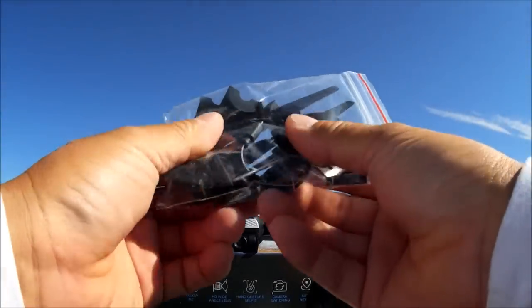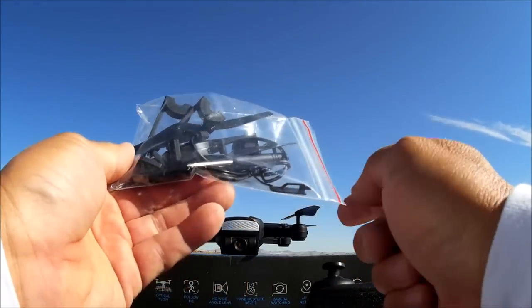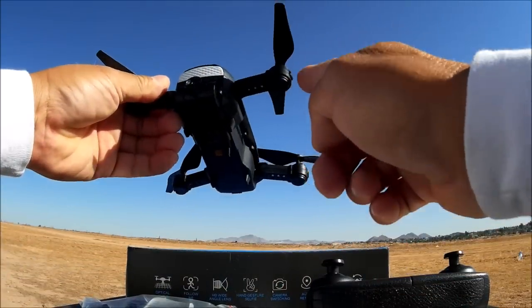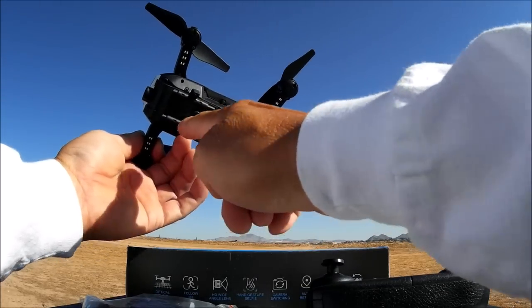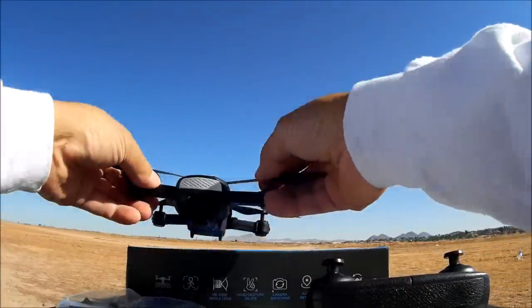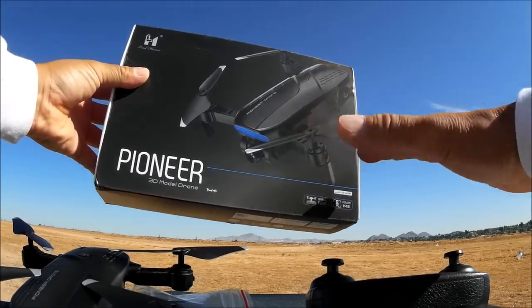We got a bag of goodies: some prop guards, a couple of extra props, a USB to micro USB cable, a screwdriver, and some landing pods that you can stick onto the motor pods for landing legs. It already comes with little protrusions from the body that land pretty well, so I'm not going to put those on. But you are able to attach them — they are little protrusions from each of the motor pods.